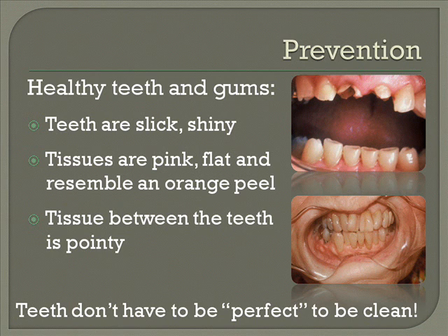One thing to remember: it may take a few days in order to get the plaque completely out of there and to get the tissues better, because there will probably be some bleeding. This will go on for two or three days and then it gets better.